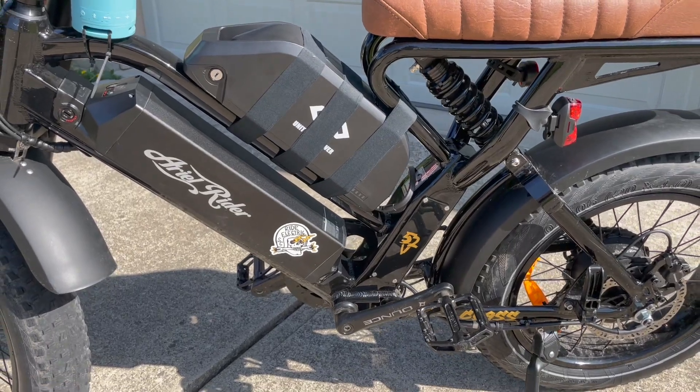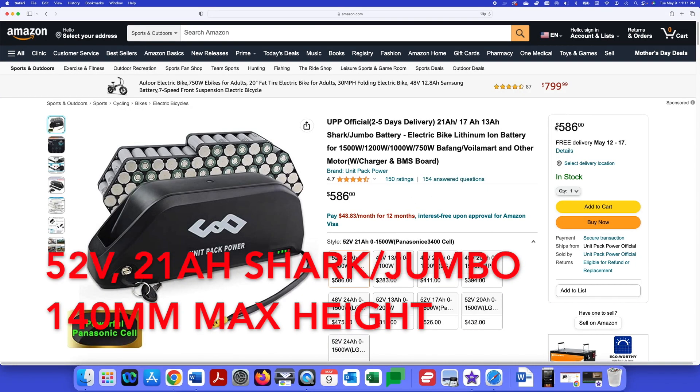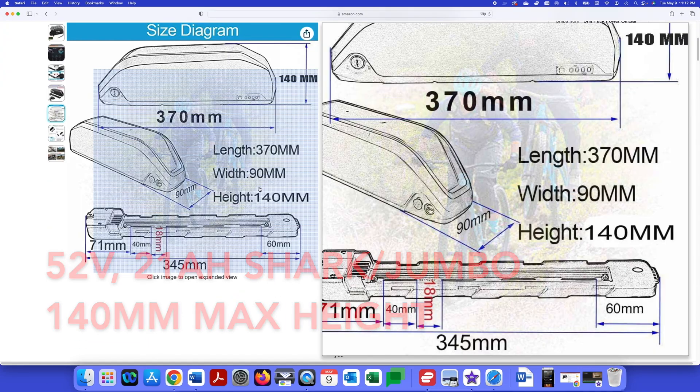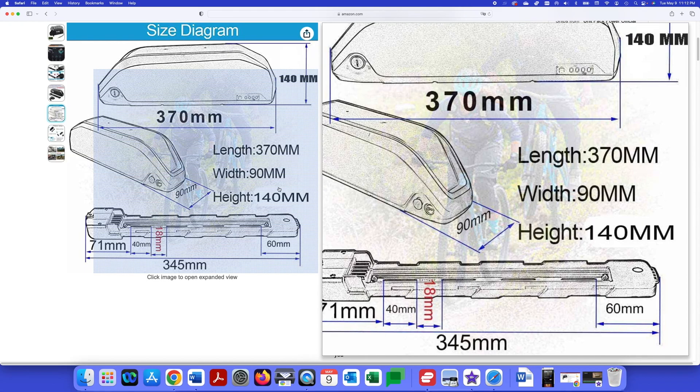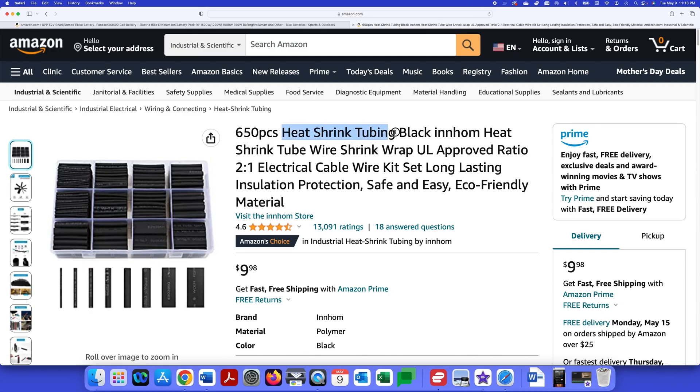The first thing you're going to want to do is buy the required materials. First would be the battery — I got this off Amazon for around $500. Just make sure it is 140 millimeters in height, not 130. It's 140.